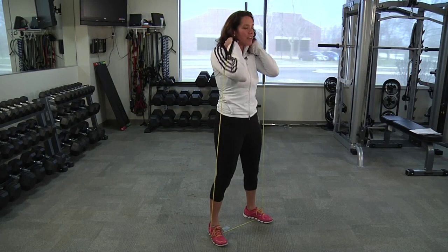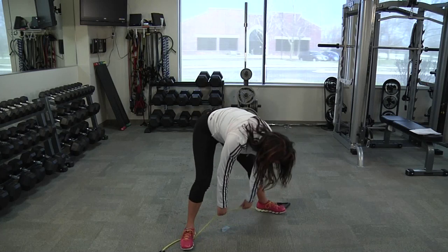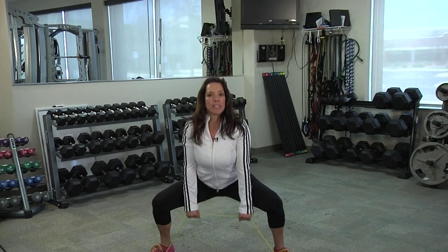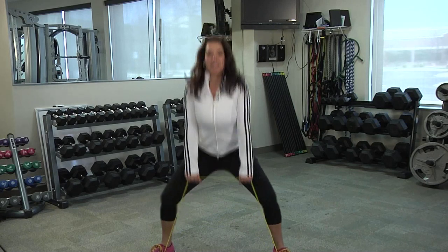Moving on to the sumo deadlift, take a wider stance and make sure the band is right in the middle of your shoes. Toes pointed outward slightly, hands in a nice grip on the band, shoulders back. Sit down with the knees out and stand up, feeling the resistance of the band as you stand.